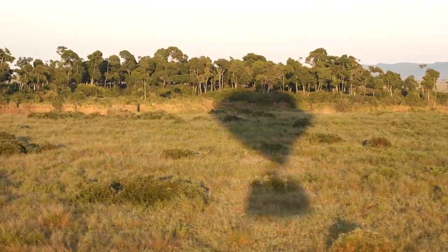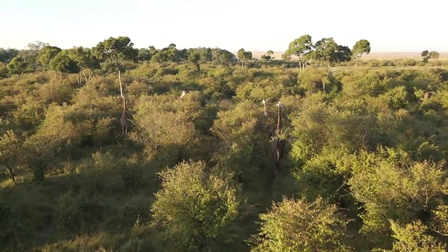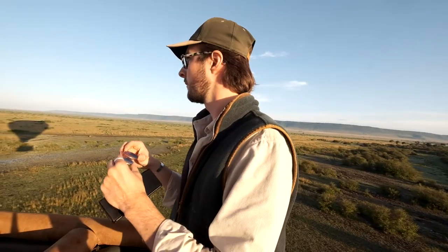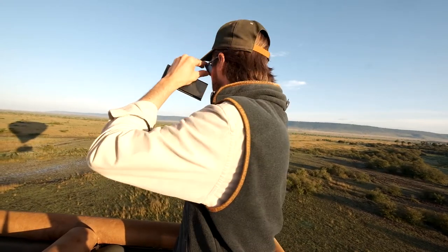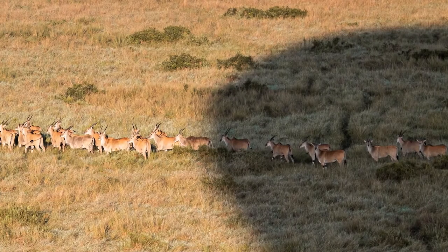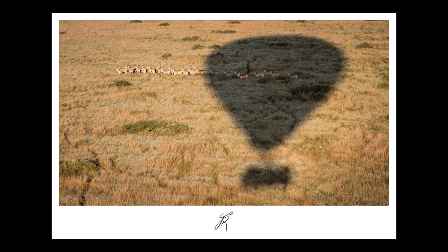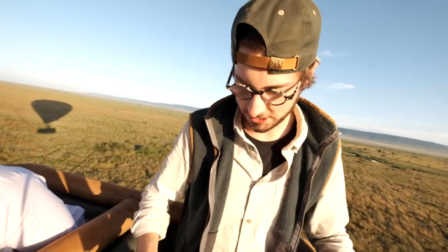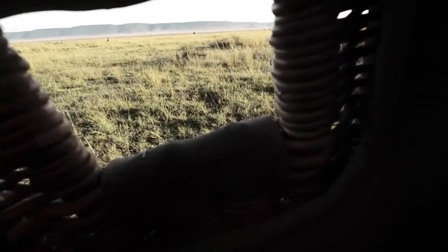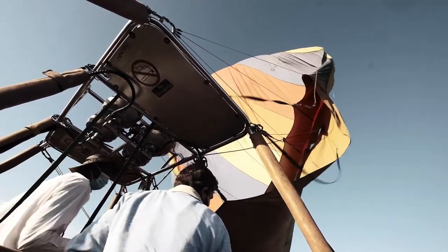Try and be creative — use the shadow of the balloon and frame that up with your subject to get a unique, different feel to the image. It's not every day you're in a balloon, and it's quite hard to photograph it while you're in it, so using the shadow is the way to do it. There's an eland up ahead to see if I can get a photo. Into landing position.